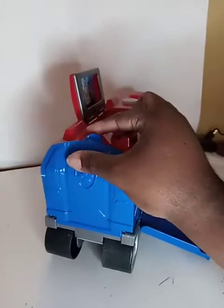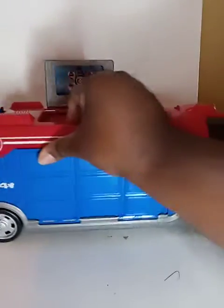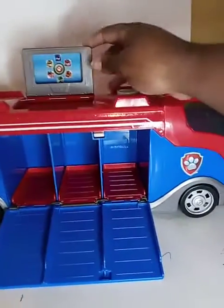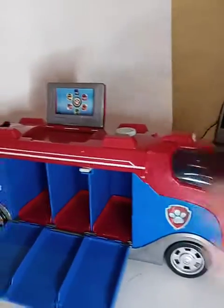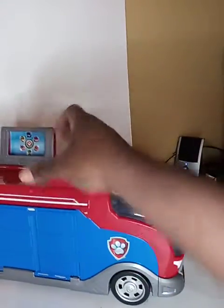It's great for a little kid. It is pre-owned. That part is supposed to pop open but it gets stuck, though overall it is great.